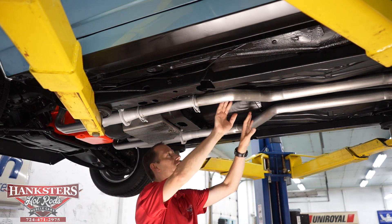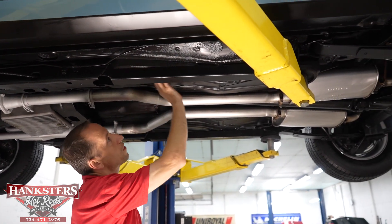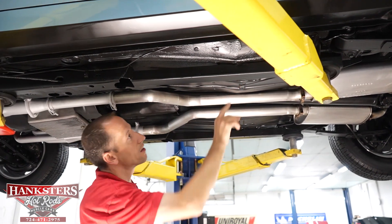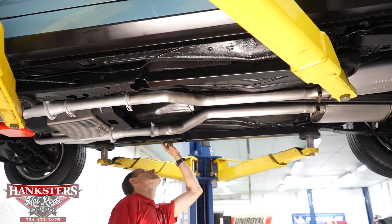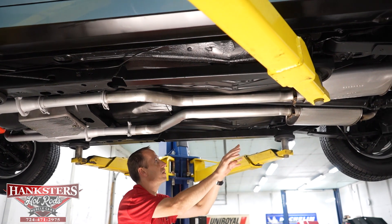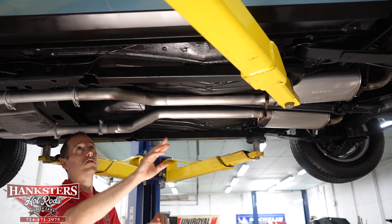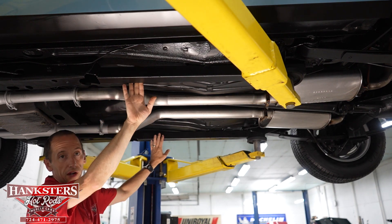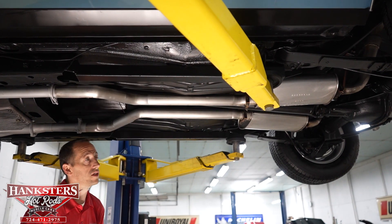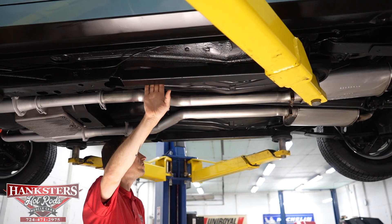We do have our e-brake cables going back to both wheels. The floors look very good — you've got your embossments and your drains. Everything is nicely coated with black paint under here and looks really good. Another thing to point out: we've got frame connectors on here tying up the unibody, which gives you strength and rigidity, and really helps with traction. A good rigid frame works together for your benefit.